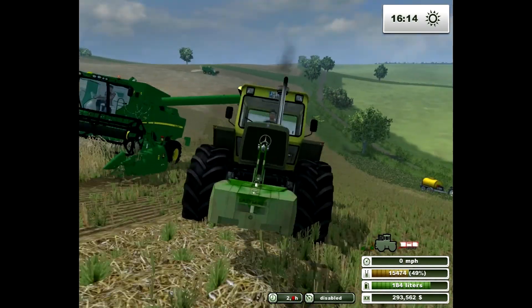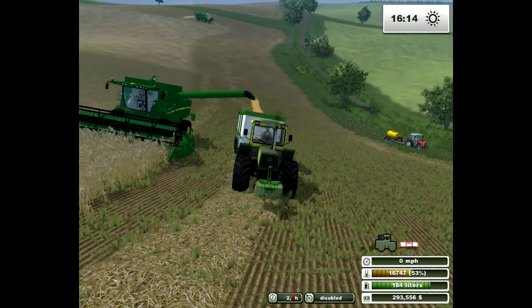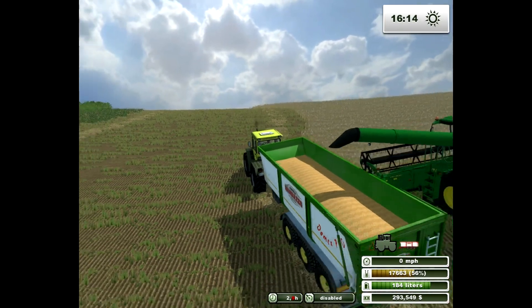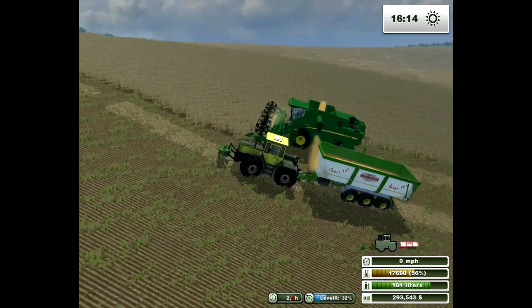The front weight, the Easy Mass, made by Ego Modeling, is found on modhoster.com. As is this trailer here, also by Ego Modeling, found on Mod Hoster.